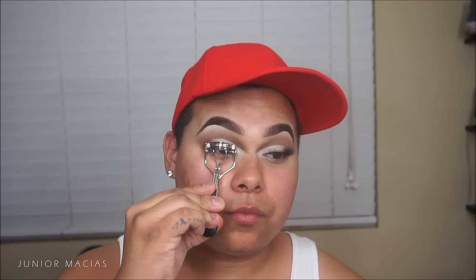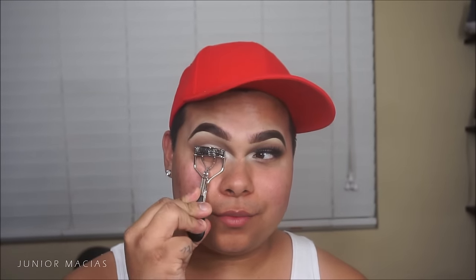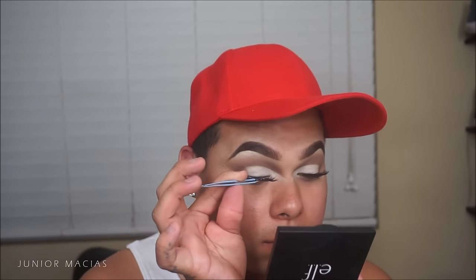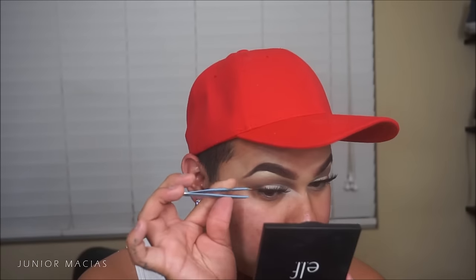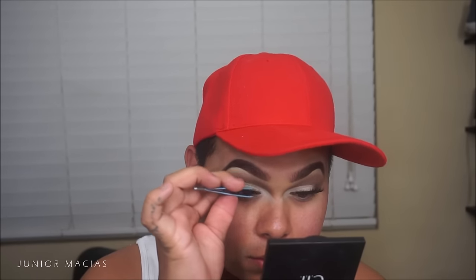We're going to curl our lashes up because lashes that curl downward aren't cute. Then I'm taking the Vegas Nay Grand Glamour lashes — these are my favorite lashes, I always stock up on them. The lash adhesive I love to use is the Duo green one, the one that comes with the little wand — it's the best.